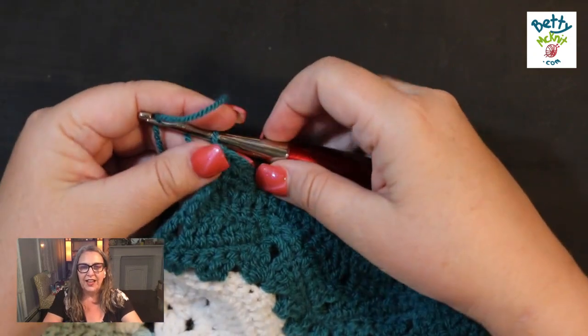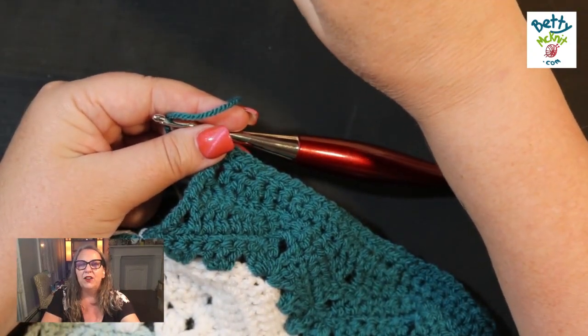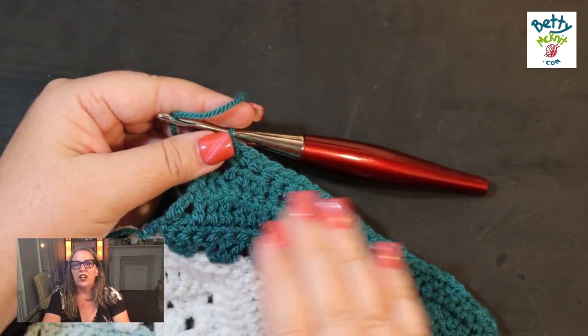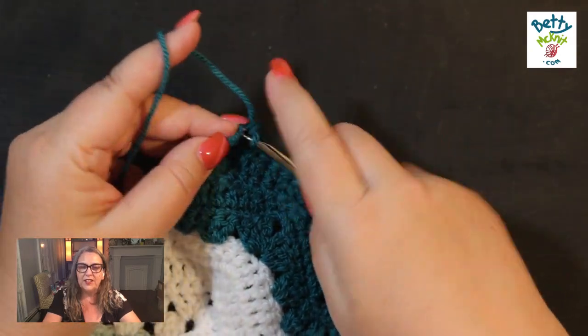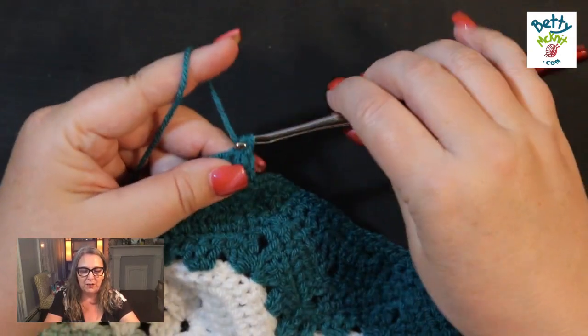This is top edge row four — a single crochet across the edge. When you get to that very last stitch, you do three single crochet into it. The magic loop is great for amigurumi, but it's not great for a star blanket — it's just not sturdy enough, and when it comes undone there's no way to fix it.